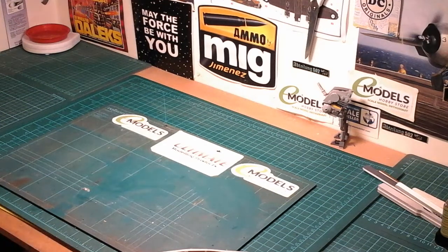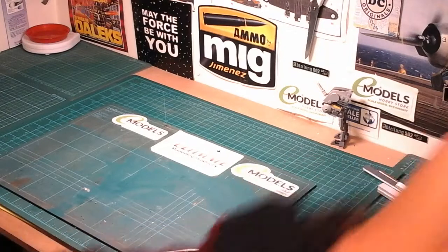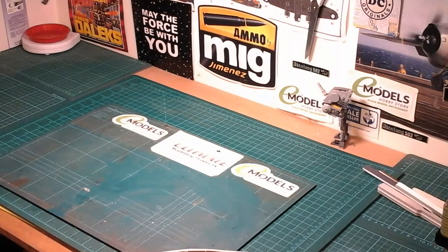Good morning guys! How are you? I hope you're all well and I hope you're all very safe. So here we are on my next update — Update 3 of the Gulf Wars group build.